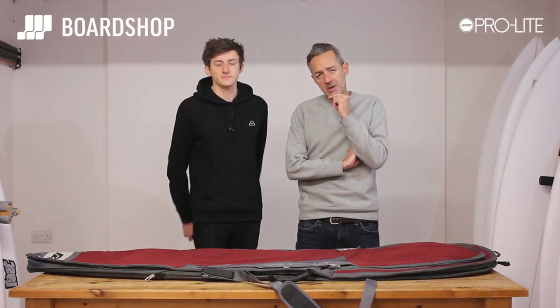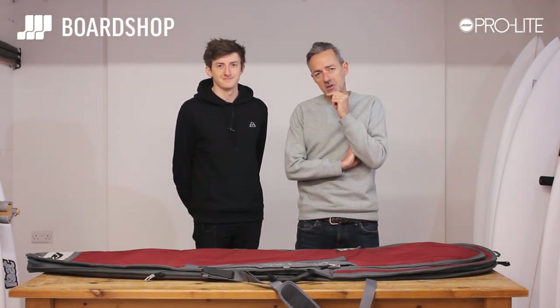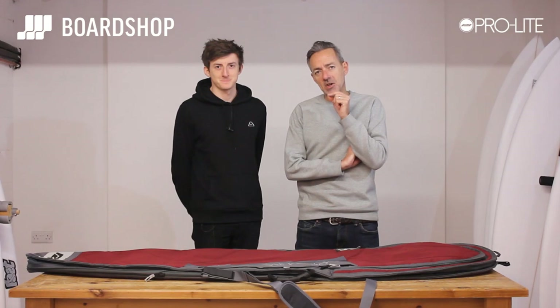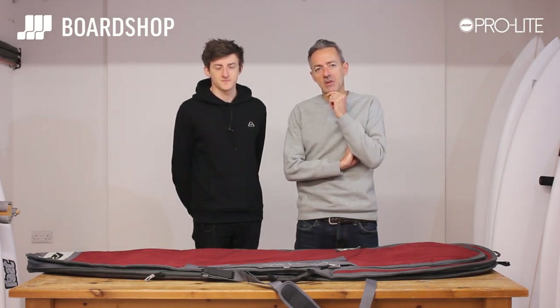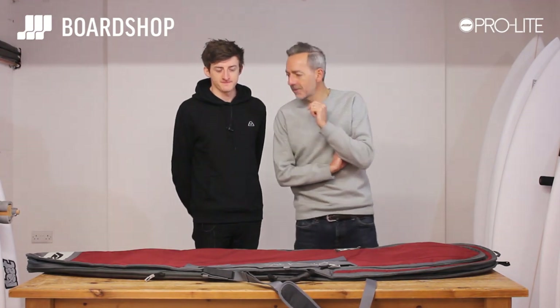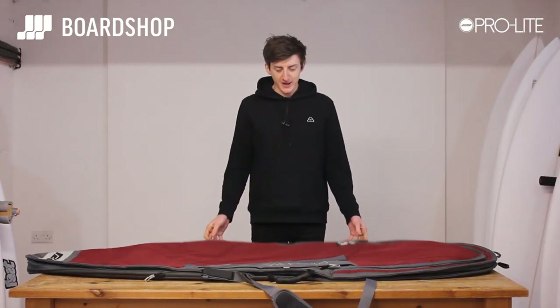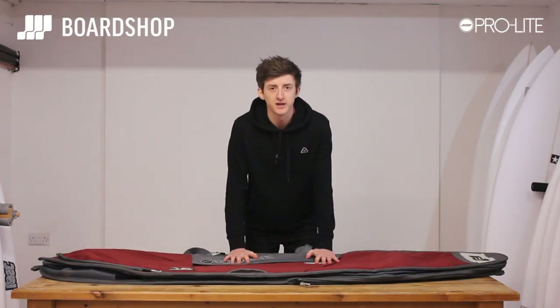Hi, welcome to the boardshop.co.uk product review. I've got a helper with me today, my test tube baby Matt. He's going to be reviewing this most excellent Pro Light Smuggler bag that can take three boards but looks like it's only got two. Over to you Matt.